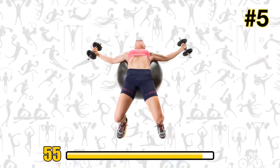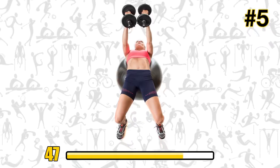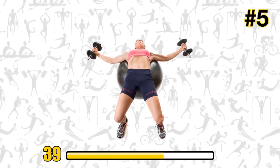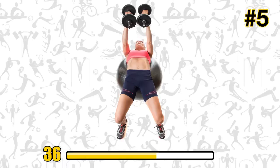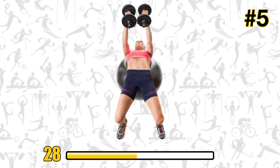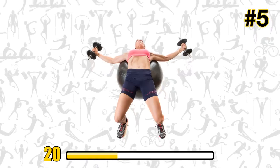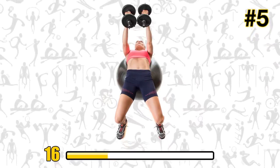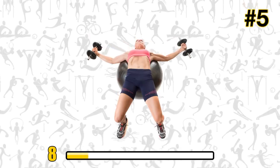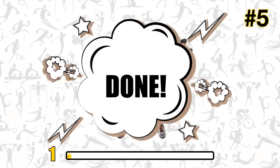The Swiss ball chest press strengthens your shoulders, triceps, and chest muscles. The exercise ball complicates the task by increasing the range of motion, but it also makes it more effective. What's great about working the chest muscles under the breast is that it visually lifts them — so if that's what you're looking for, here's your ticket. Come on, you've got this — five more seconds. And done. Let's keep it moving.